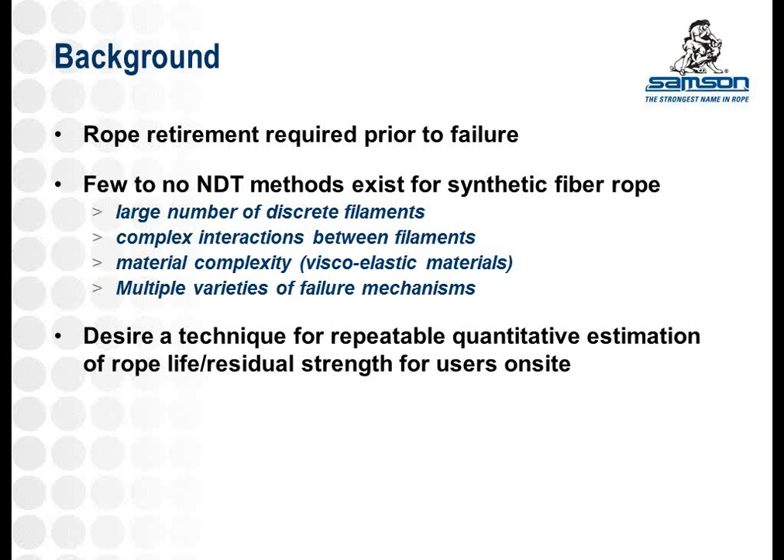The motivation for this investigation is a question that we get often: when do we retire our rope? The obvious answer is before it fails, but it's much more difficult to actually determine that without cutting the rope life too short. You're always trying to optimize the amount of time that you can use the product safely without risking a failure. With this product, there are few to no non-destructive test methods, which makes it very difficult to actually determine how much strength is left in your rope without loading it up on a test bed and pulling it to break. Once you've done that, you know how strong your rope is, but you can't use it anymore.